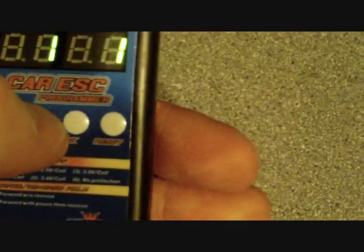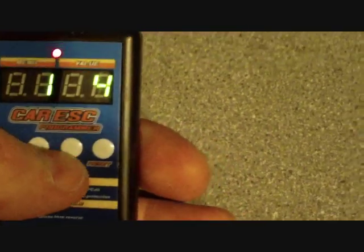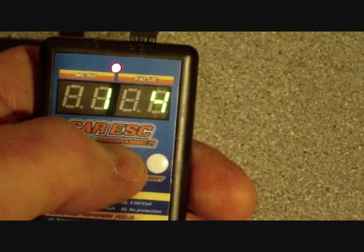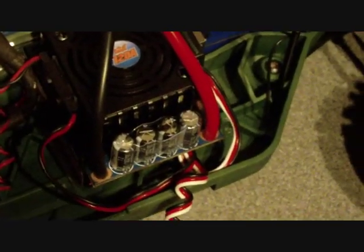Value two is 2.6V. In our case we want it on 3.2V, so we've set that. Once you're happy, press the OK button and it will flash — that means the settings have been sent to the ESC.